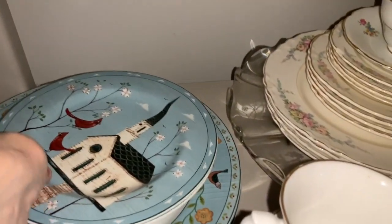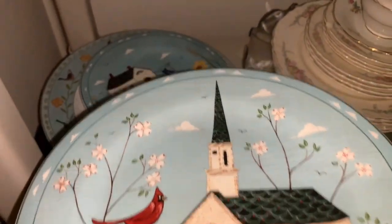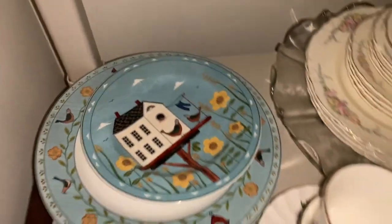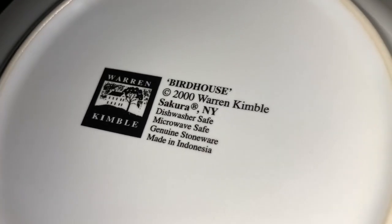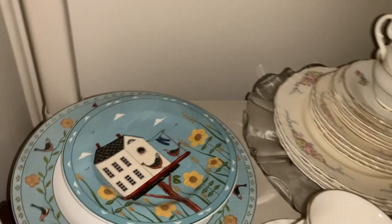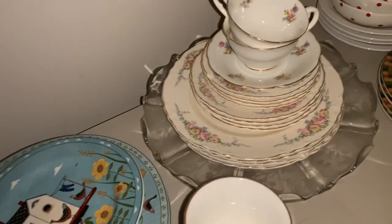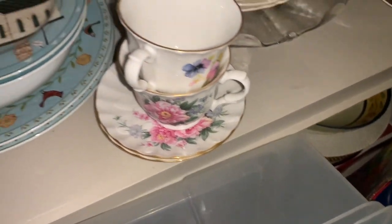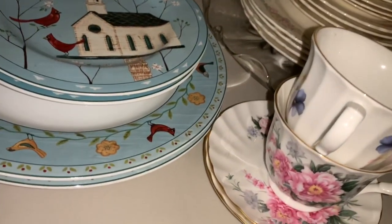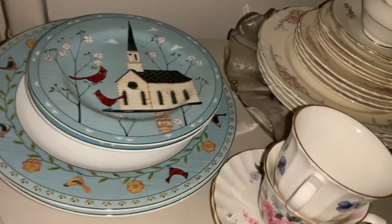These are dishes where each one is different. These are the Birdhouse Collection by Warren Kimball. That may be what that flag plate up there was too — Warren Kimball — I'm not sure. There's just two each of those: two salad plates and two dinner plates.